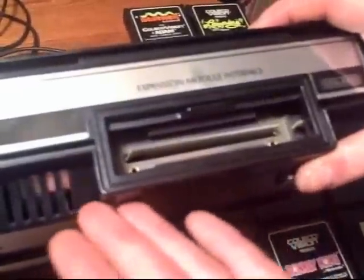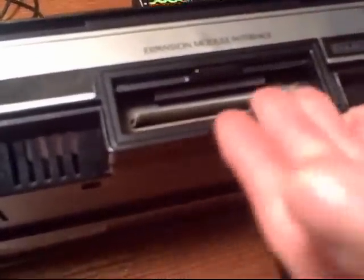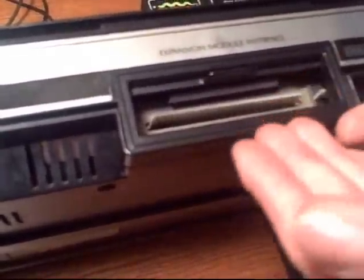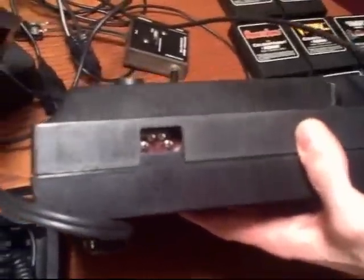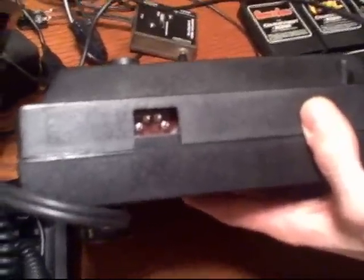You have an expansion module on the front to allow it to become a full Coleco Atom computer. The expansion module actually had real use, unlike a lot of systems where the expansion port just sat there. You could turn this into a full Coleco Atom computer, and that also played in when they released the adapter to play 2600 games.